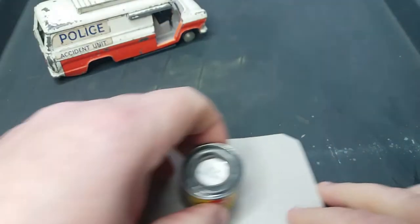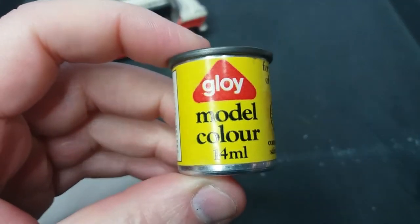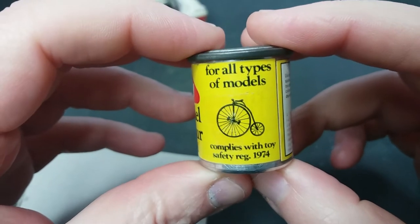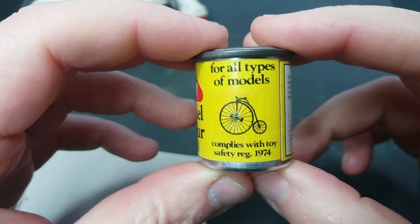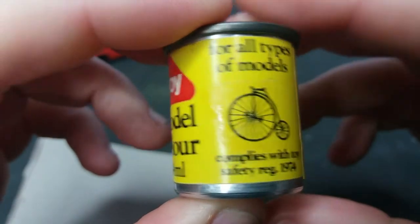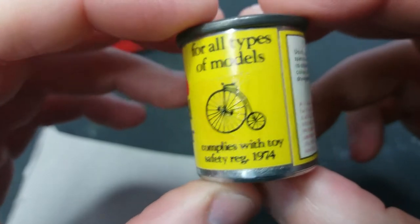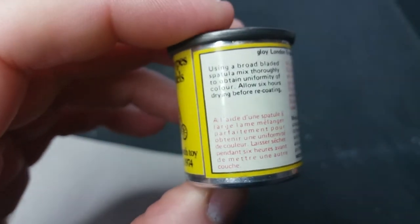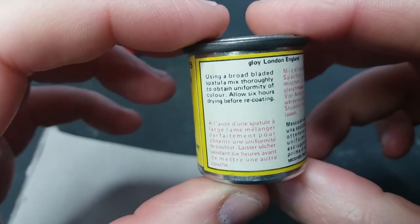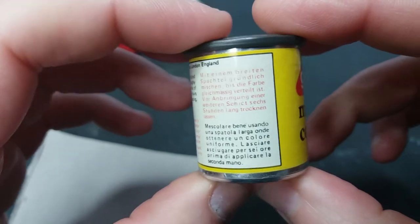Hello, so I thought I'd just do a very quick video trying out this can of Gloy model colour that came with the Atlantean bus kit. We know it dates to the mid to late 70s. It's white gloss and I thought it'd be quite fun to just see if we can open the can, give it a stir, paint something and see if it comes out the right colour. As you can see here it's basically just telling the usual thing of giving it a good stir and allow six hours between coats.